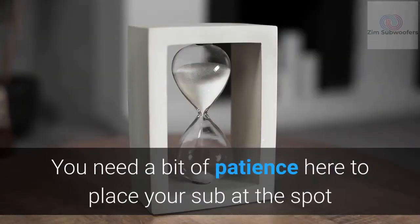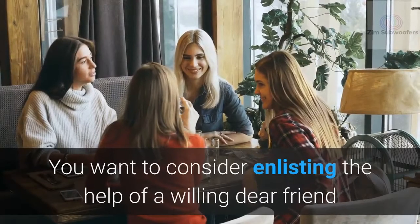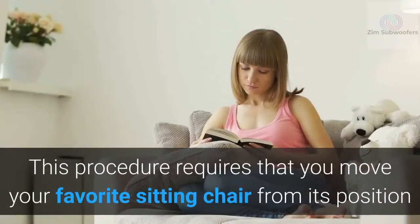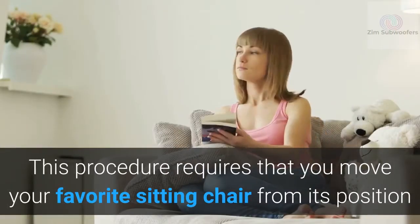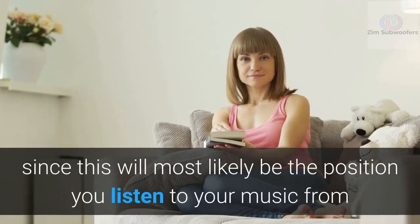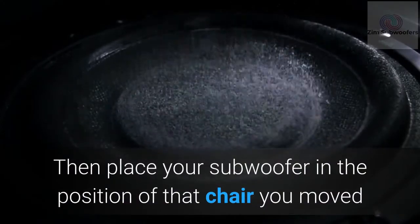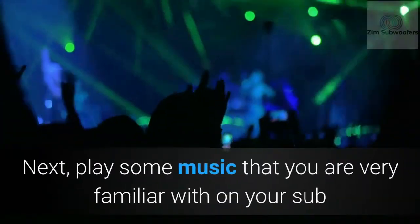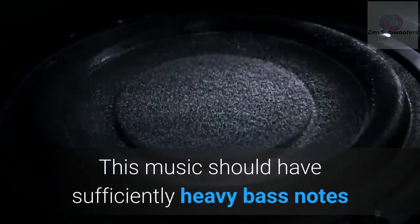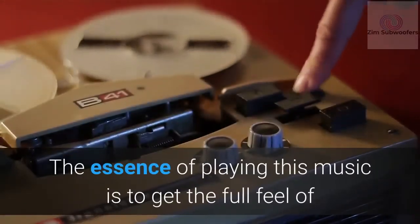If you don't intend to follow the manufacturer's advice, or you're placing a DIY subwoofer, here's a procedure for finding the right result. You'll need some patience. To place your sub at the spot where it produces the best sound, consider enlisting the help of a willing friend. This procedure requires moving your favorite sitting chair from its position — since that is most likely where you listen to music — then place the subwoofer where the chair was. Next, play some music you are very familiar with.